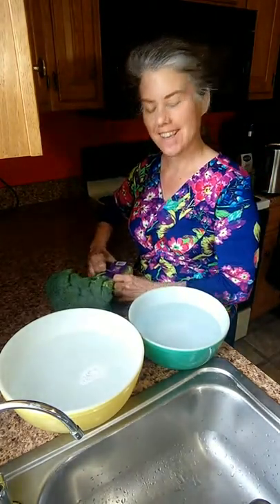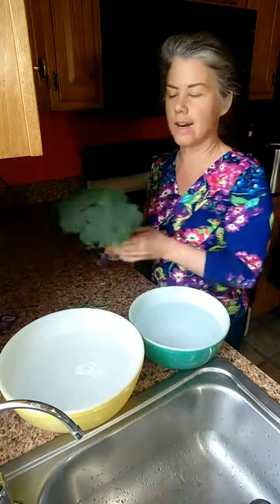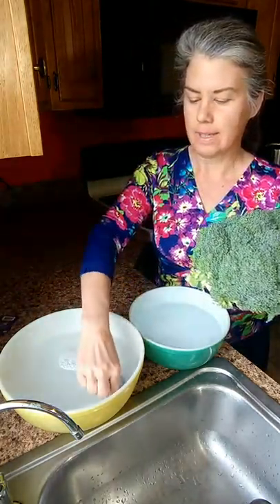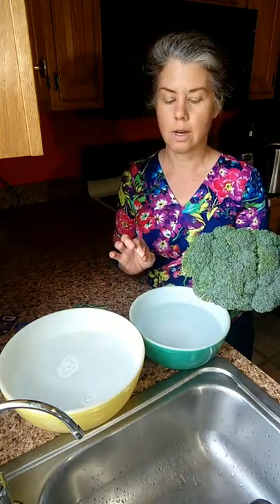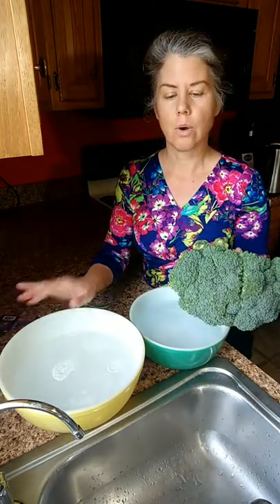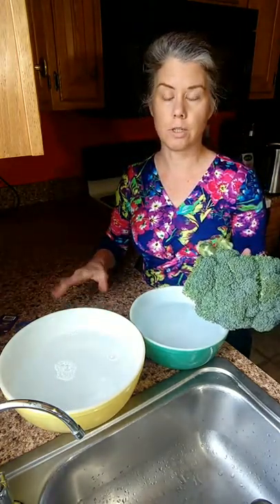Hi, how are you today? I got a new fruit and veggie wash that I wanted to try out, so I got some broccoli. In this bowl I have water with the fruit and veggie wash, and in this bowl I have water with baking soda, which is what I usually clean my vegetables and fruits with. I wanted to do this to test out the fruit and veggie wash and see how it works.